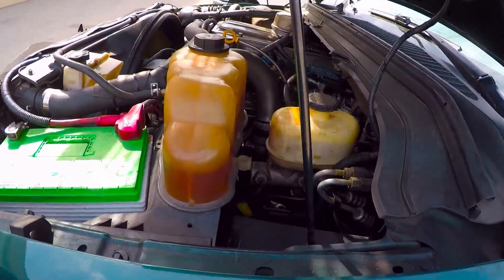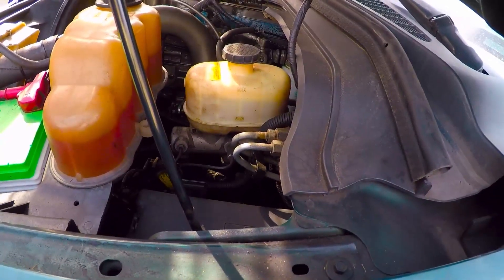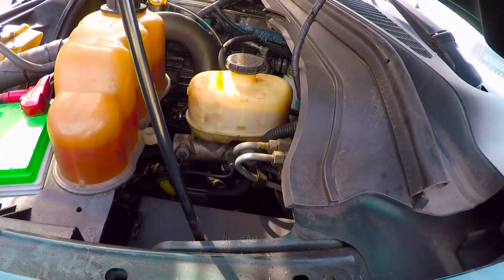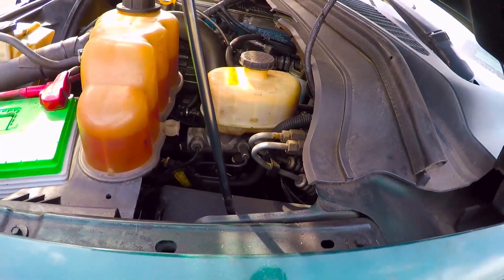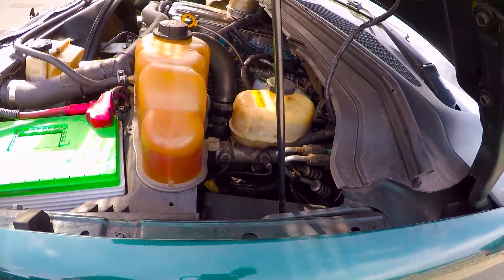I think about four psi is ideal. I'll keep you guys in the loop, and when I get it to the point where I notice some more power, I'll bring you along for a little in-cab ride.